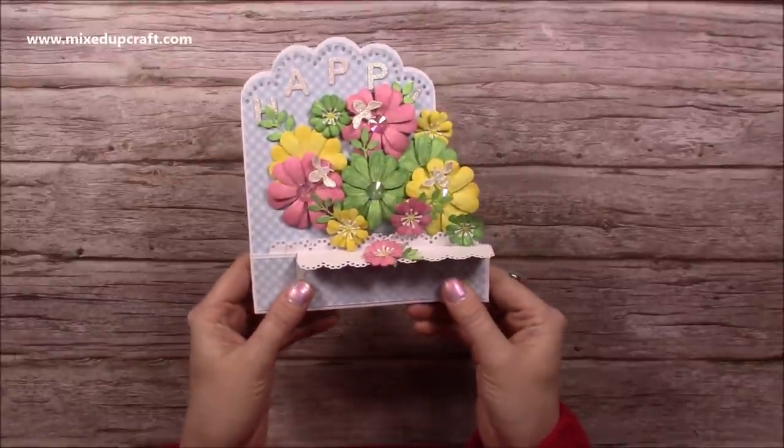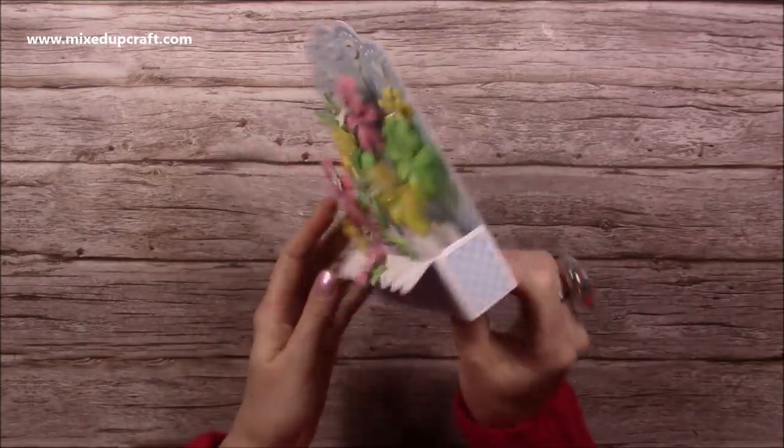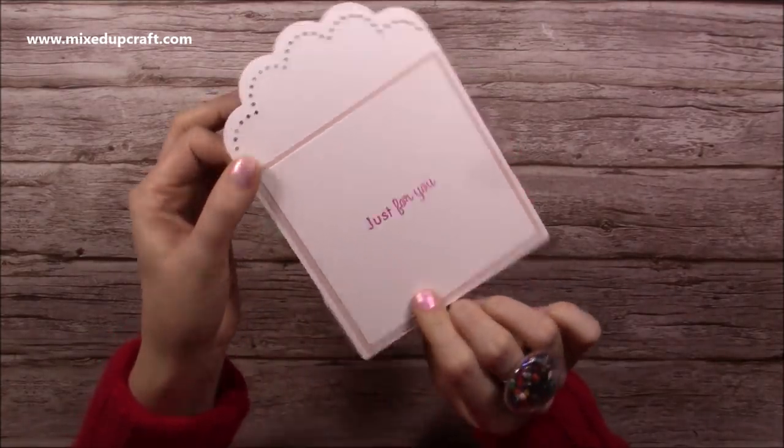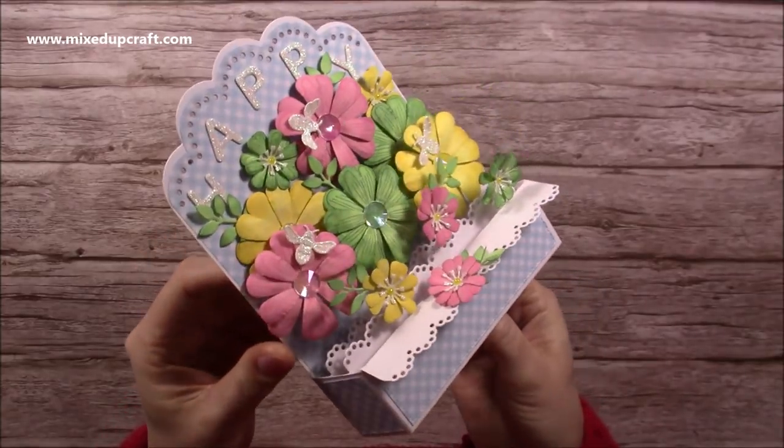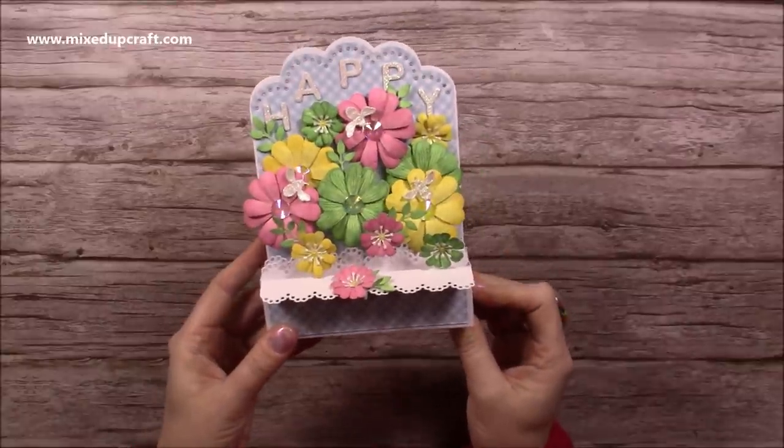It's slightly different size to what I usually do. It all folds flat and it will fit into an envelope, and then on the back you have your spacer to be able to write your message. Just look at all that detail - it's so pretty. I really enjoyed putting this one together, so let me show you how I made it.